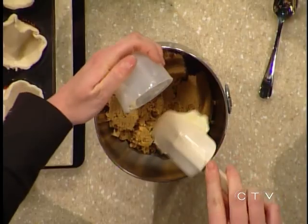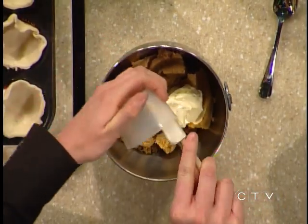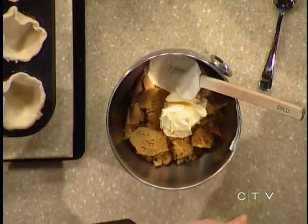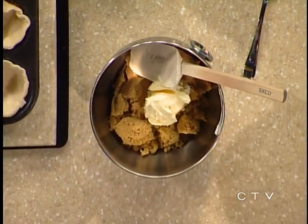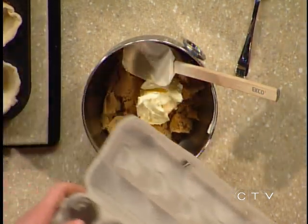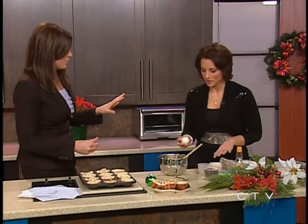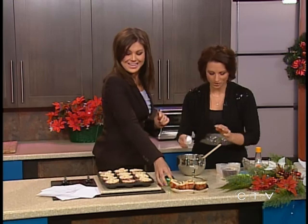Next is butter - two to three tablespoons, but since we're doubling it I did five. Margarine is fine too, that's what I'm using. One egg - since we're doubling, we'll do two eggs. Do you want to throw those in? I have a problem getting shells sometimes. I might too, but we just won't tell anybody. See - no shells, so far so good.